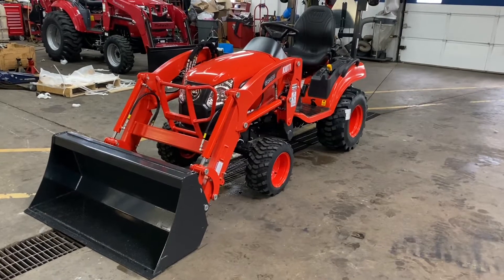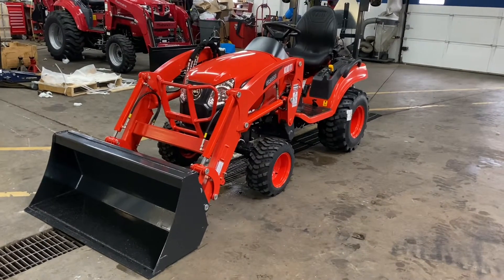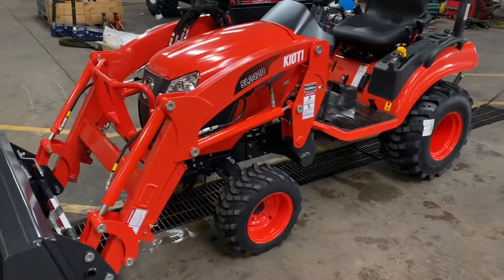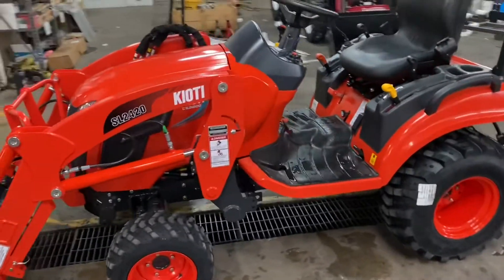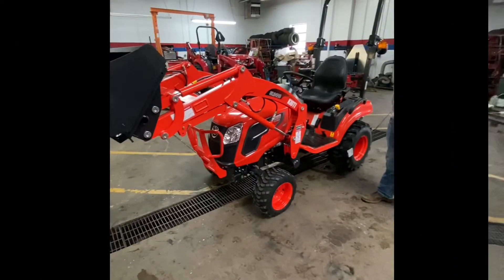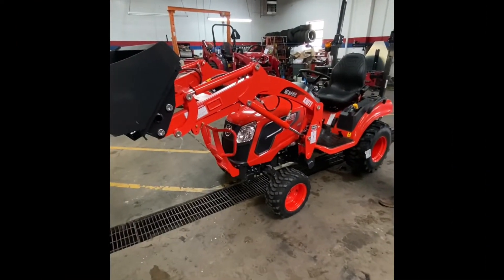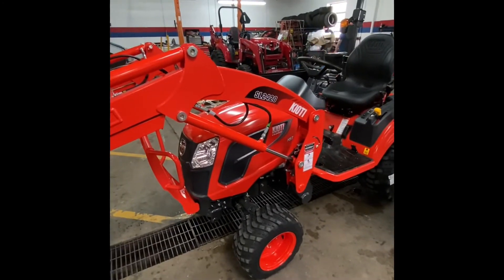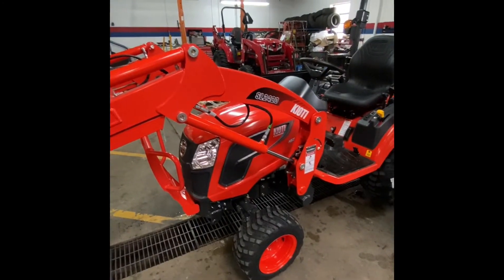Hey guys, Tim and Antonio here at Greensburg Tracker with Coyote. Today we are looking at the Coyote CS2220 Tracker, which is brand new for Coyote this year. We're going to go over the entire loader frame removal from the tractor itself. This is the CS2220 Tracker with the SL2420 loader.